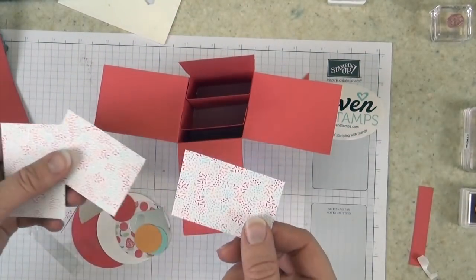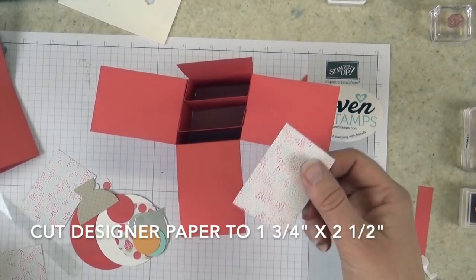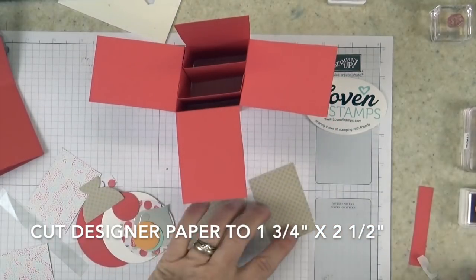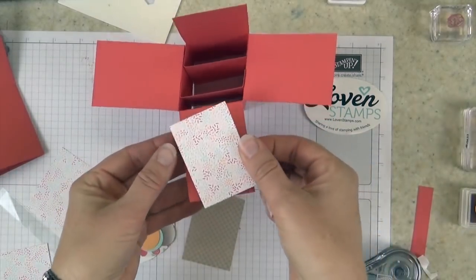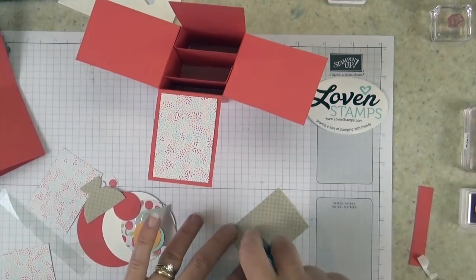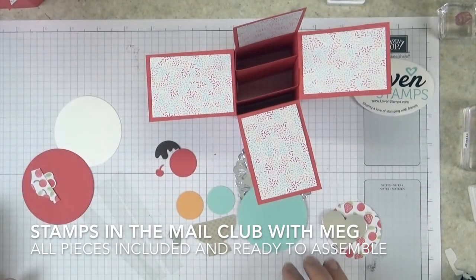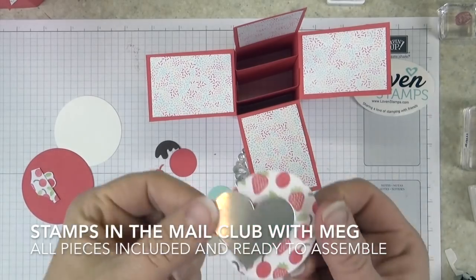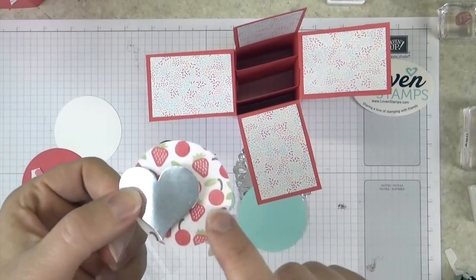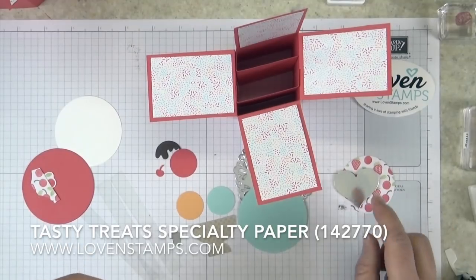I have four pieces of designer series paper cut to one and three quarter inches by two and a half inches, so they fit just inside each of our little panels. I'm going to attach these. For the pop-ups, the first one is really easy — the Sweetheart Silver Foil Punch on a piece of designer series paper from the Frozen Treats/Cool Treats suite. Those go together.